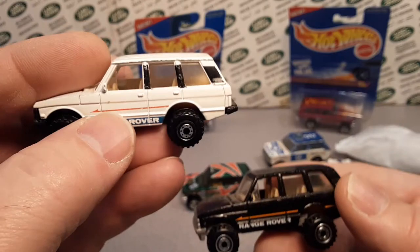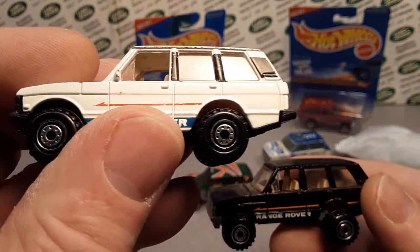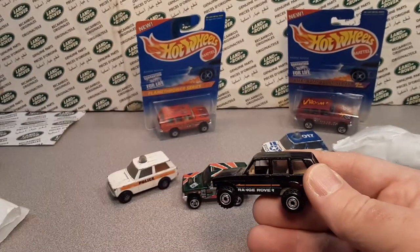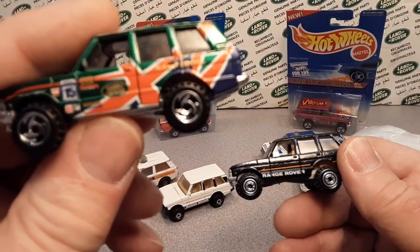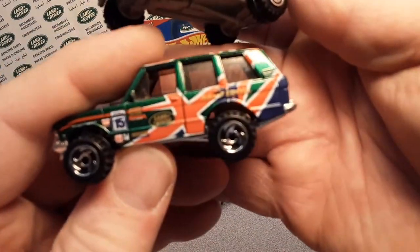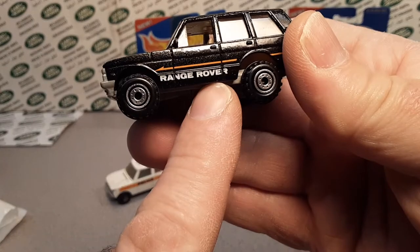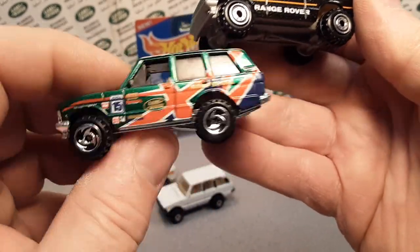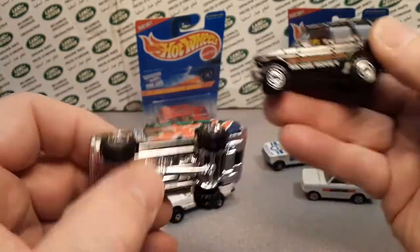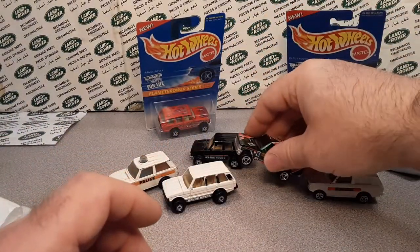Now, I don't believe — I could be wrong — but the first one did not come with the saw blade wheels. That was the other variation. I know this one came with saw blade wheels as well, but the first year I don't think did. But very, very nice — nice collection of the Range Rovers. That's right.